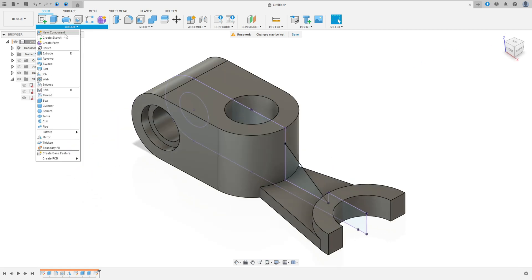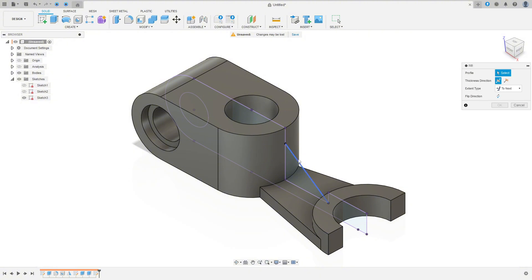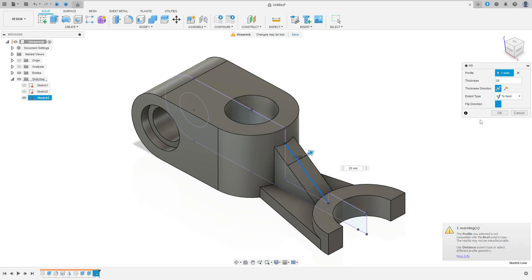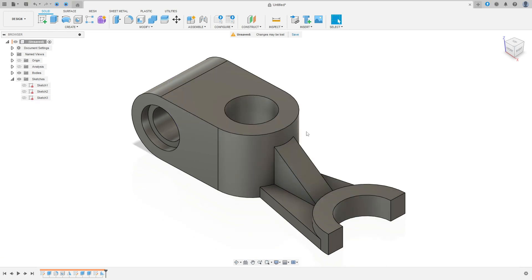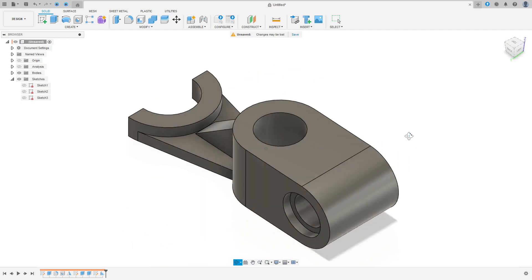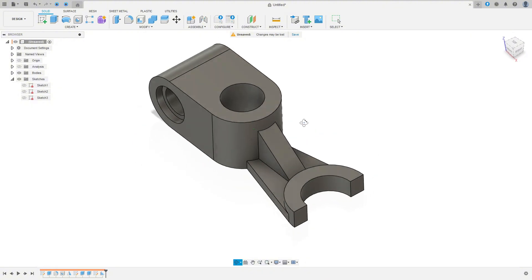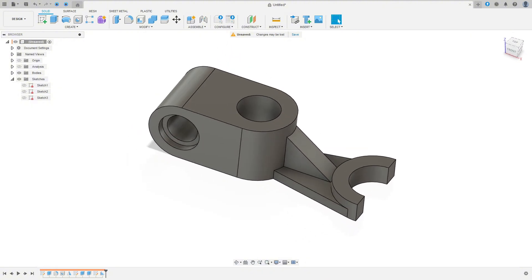Go to Create, select Rib, select this line. The thickness is 20 millimeters, the thickness direction is Symmetric, flip the direction, and press OK. We made this. Here we finish our exercise — thanks for watching, subscribe to my channel for more. See you in the next video, bye bye.